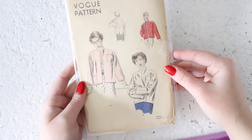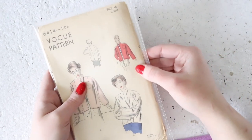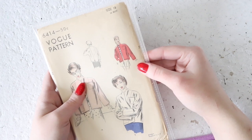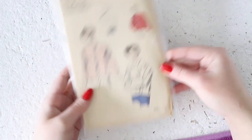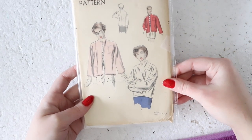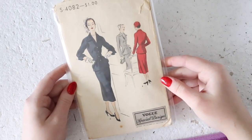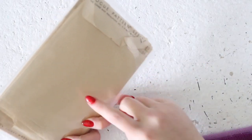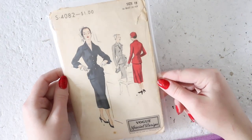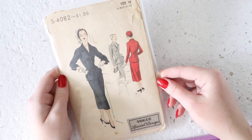This is a 1940s Vogue pattern for a boxy jacket. I really like the illustration where it's drawn as bright red and paired over a striped shirt and shorts — very stylish. I think this could be a really practical sort of coat to add to your wardrobe. That one is factory folded. And here's another suit pattern — this is a Vogue Special Design with a much larger wing lapel that is mimicked on the cuffs, and then a fitted pencil skirt.